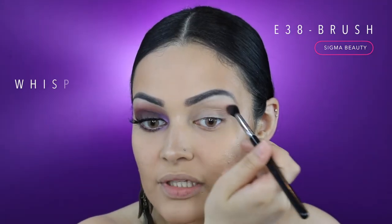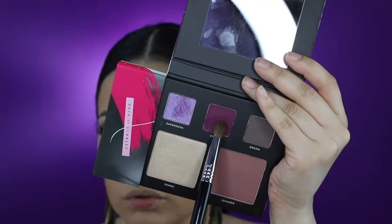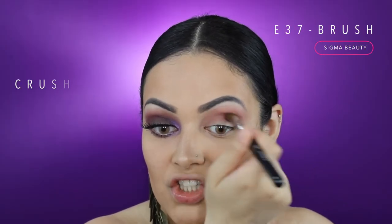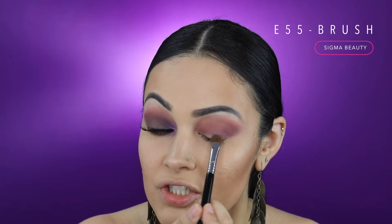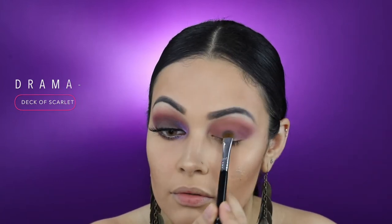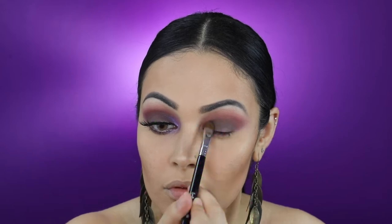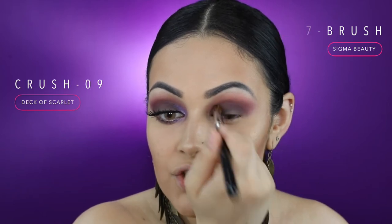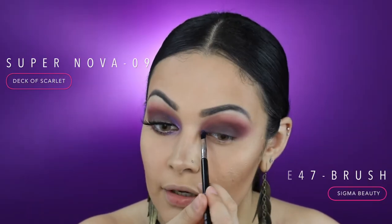Using my Sigma E38 brush, I'm going to blend the shade Whisper right above my crease. Using my Sigma E37 brush, I'm going to apply the shade Crush right on my crease. Using my Sigma E55 brush, I'm going to apply the shade Drama all over my eyelid. Going back in with my E37 brush, I'm going to apply a little more of the shade Crush and blend that into my crease — I want to diffuse the two shades together. I'm going to apply the shade Supernova right on the inner corners.